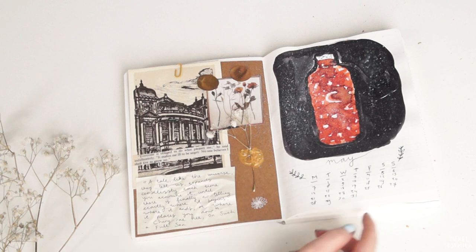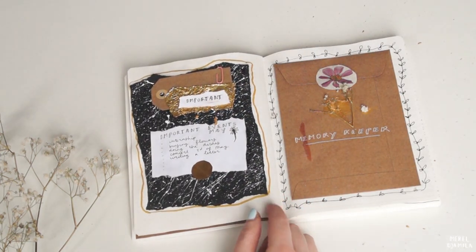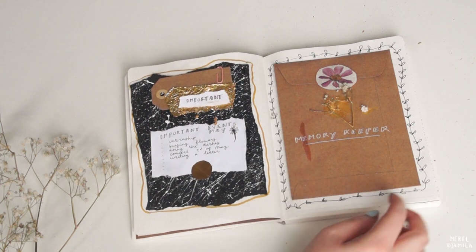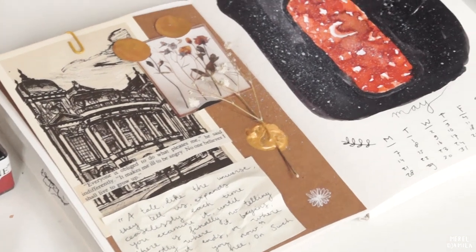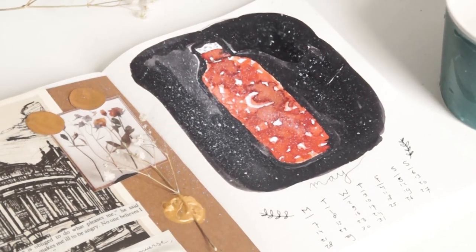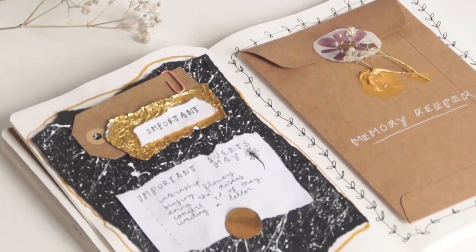This also means that I'm finished with my final setup for the month of May in my bullet journal. I hope that you liked watching this video and if you have a bullet journal yourself, please let me know in the comments down below what you put into it. Perhaps we could inspire each other. I hope you have a nice day. Bye!